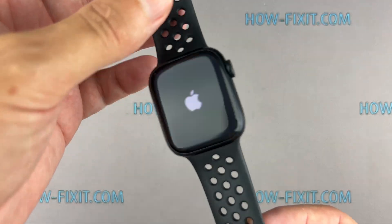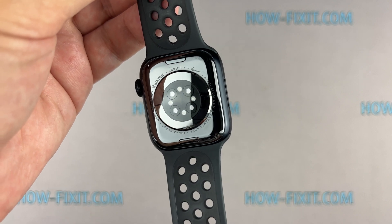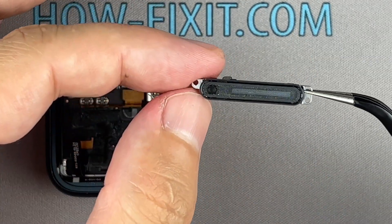Hi everyone, welcome to HowFixit. If your Apple Watch Series 7 speaker is not working or has a distorted sound, you've come to the right place. In this step-by-step guide, I'll show you how to fix the speaker problem on your Apple Watch 7.